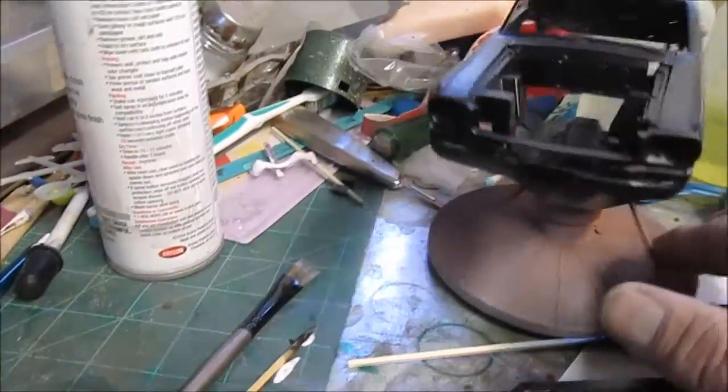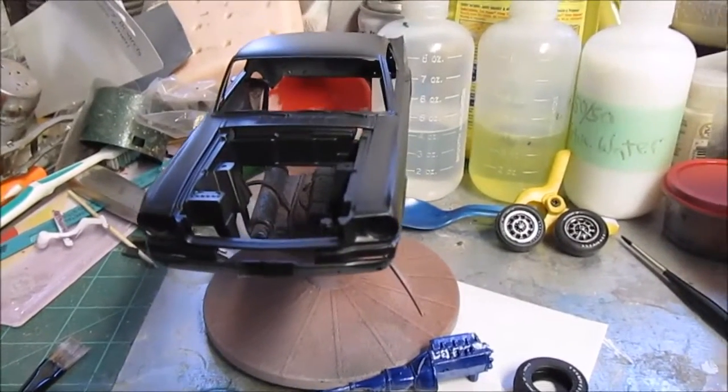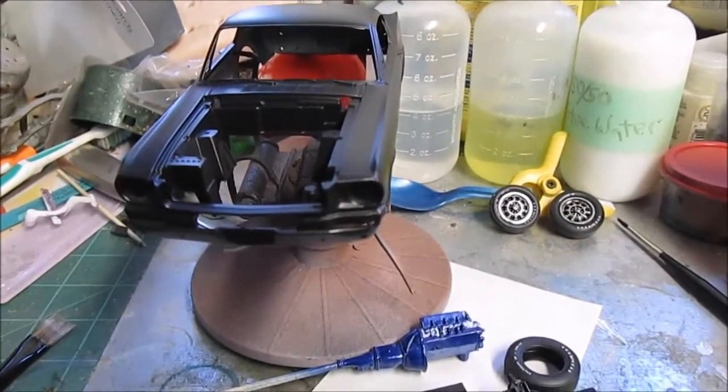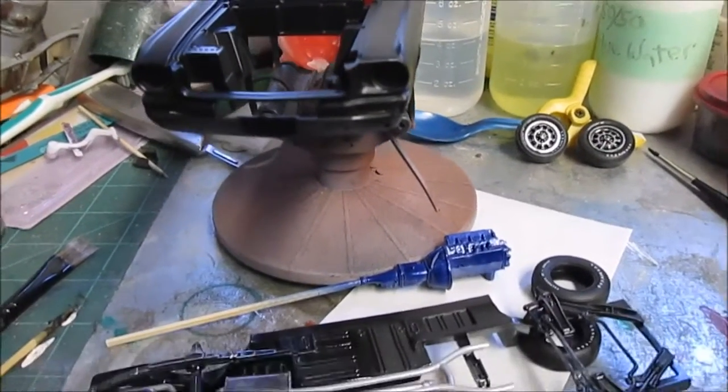I'm probably going to mask off the engine bay before I put the color coat down, because I'll just leave it black. And when I do the clear, I'll peel it off and it'll already be black.